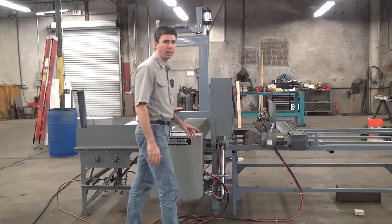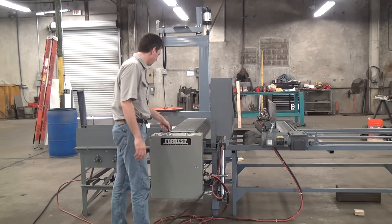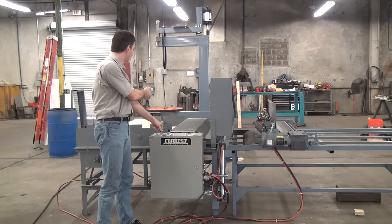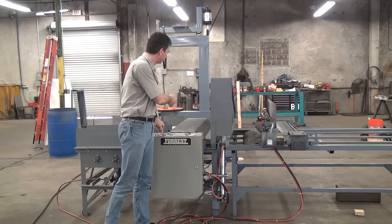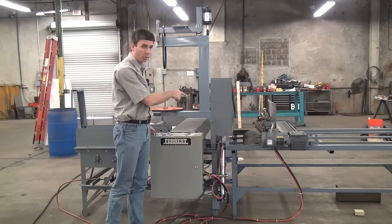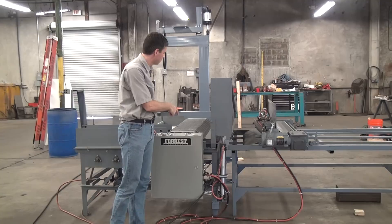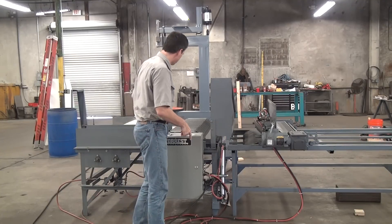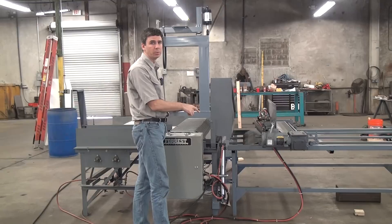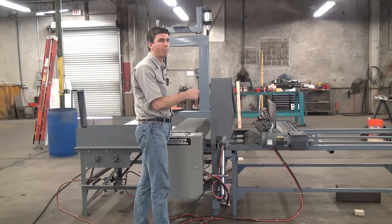You have both manual and automatic control of the machine. In the manual mode, which is also used for loading, you can back up and advance the material. You can manually control the shear, and you can manually control the rollers if you want to use the machine as just a manually fed powered roller.